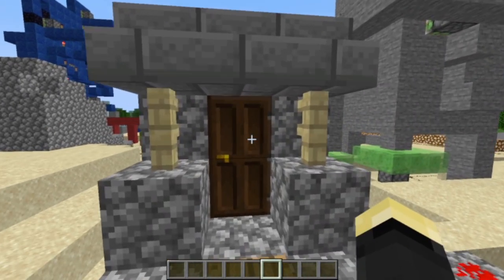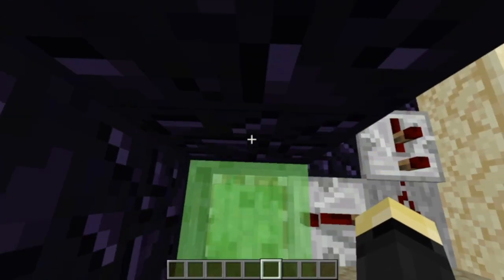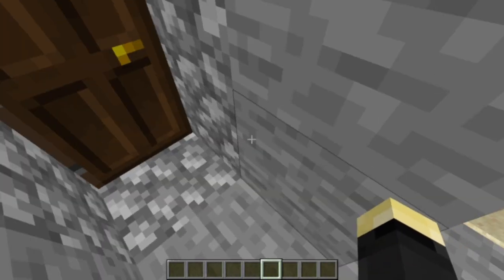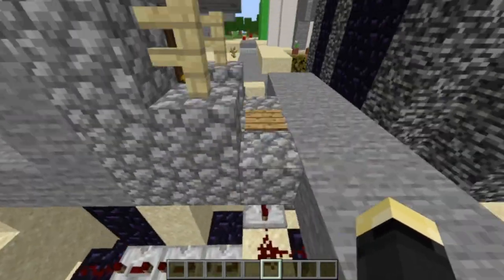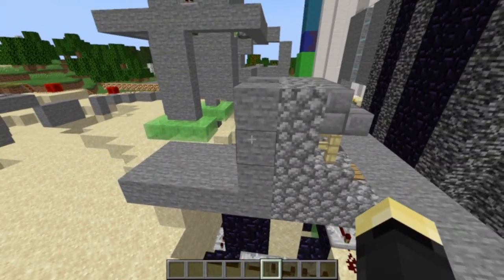I honestly don't remember making this door. This doesn't look like a piston door, but it is. Honestly, this may be the most practical one here, and that's saying something.